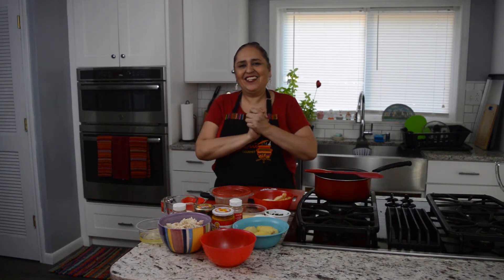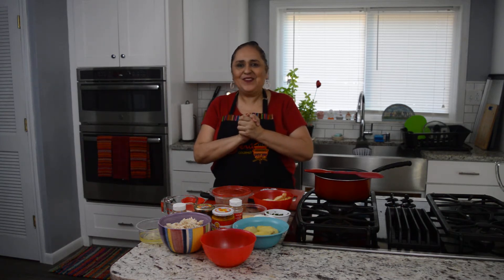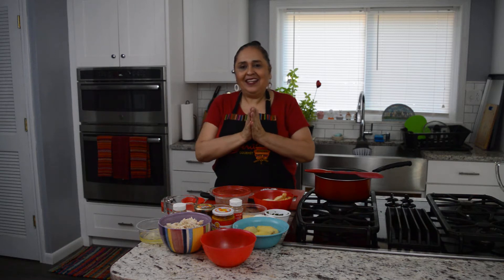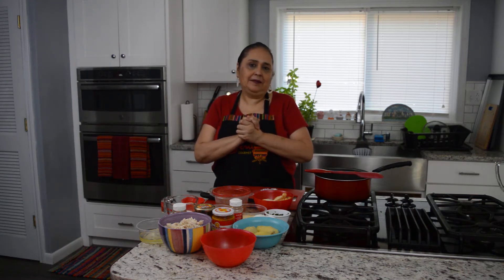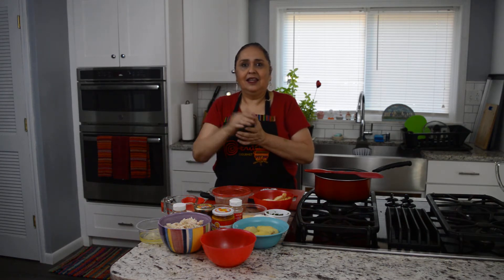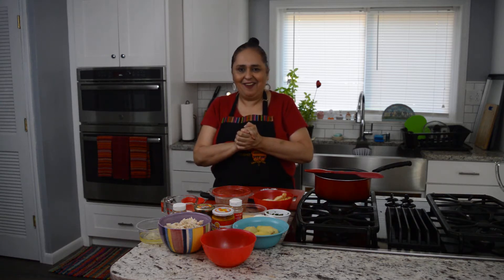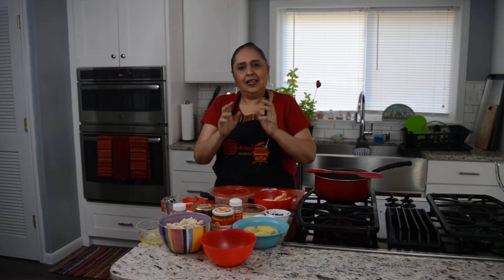Hey, how are you amigos? Hi again, here with Cooking with Funny Food. Today I'm trying something very special — a recipe many people have asked me to make. It's called Ají de Gallina, which literally means 'pepper with hen,' but really we make it with chicken. It's like a creamy chili sauce with chicken.